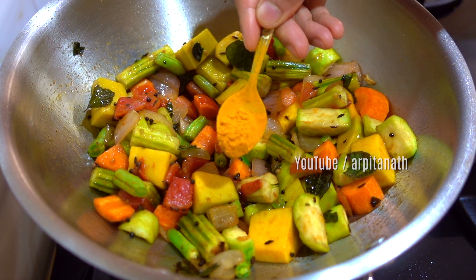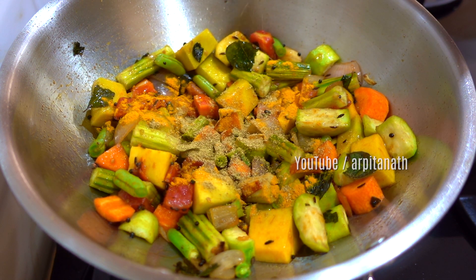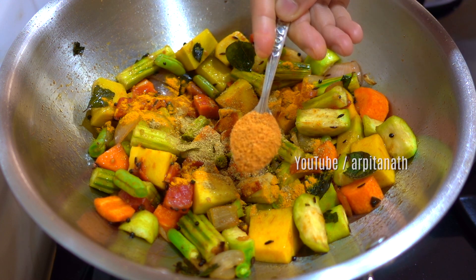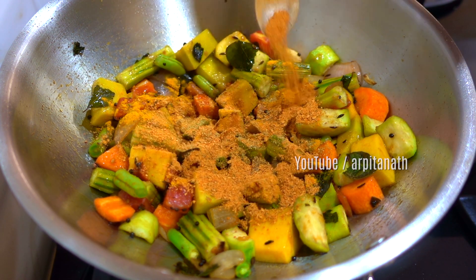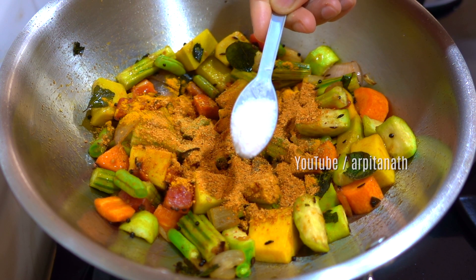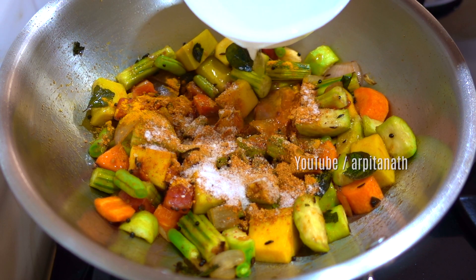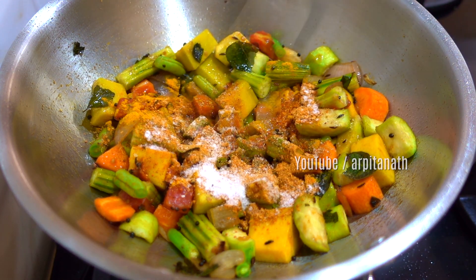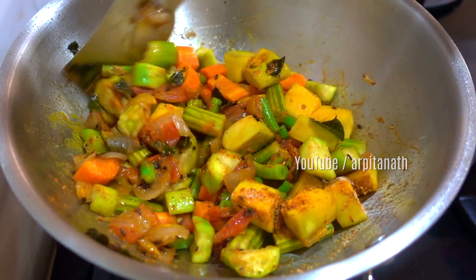Then add half a teaspoon of turmeric powder, half a teaspoon of coriander powder, and two teaspoons of sambar masala powder. Add some more salt as per your taste. Add a little bit of water to prevent the masalas from burning, then cook everything on medium heat for three to four minutes.